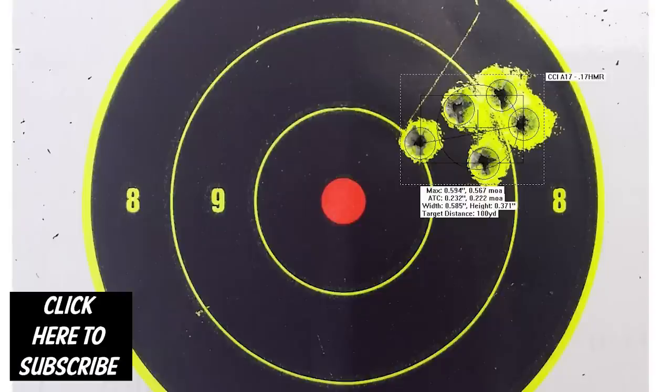Here are some groups. We have a full write-up on our site, with a link at the end, and here is the hunt report.